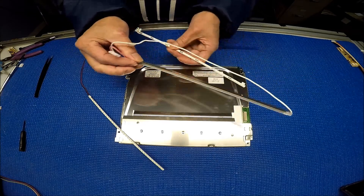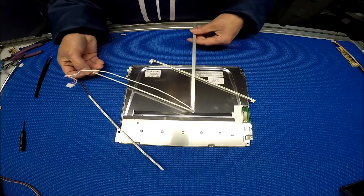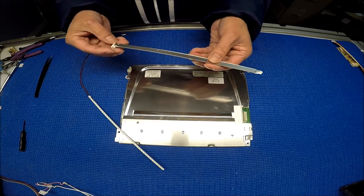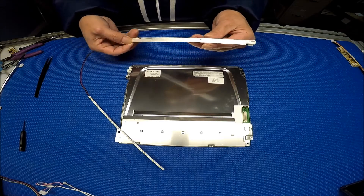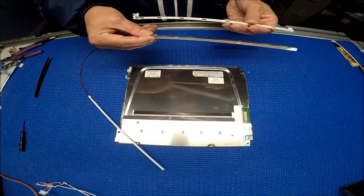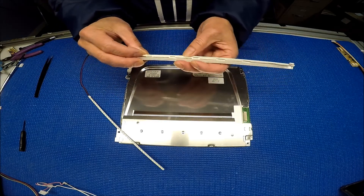After that, this is one side — we're going to remove this. Remember, this one is on this side. I have another one here. You see the hole is on this side.